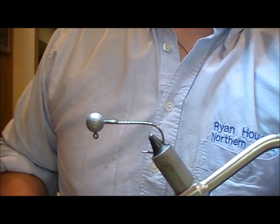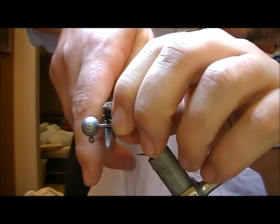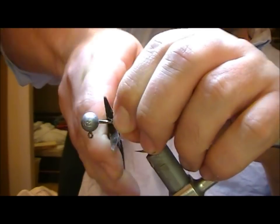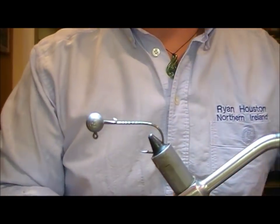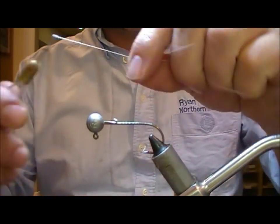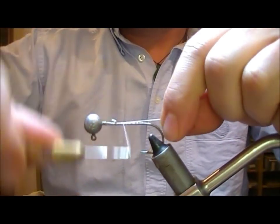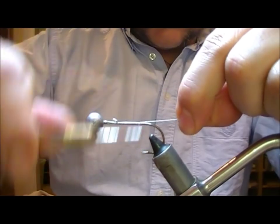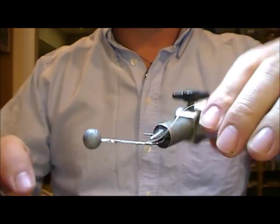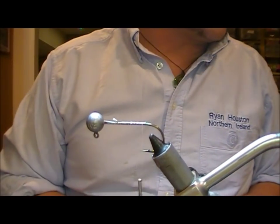I'm going to take my pliers and squeeze down the little holding wire that's in place for soft plastics. We'll get our gel spoon on for tying the fly and take it down towards the rear. Essentially this thing is going to fish hook-point up, so we're going to be tying the fly upside down for part of it.